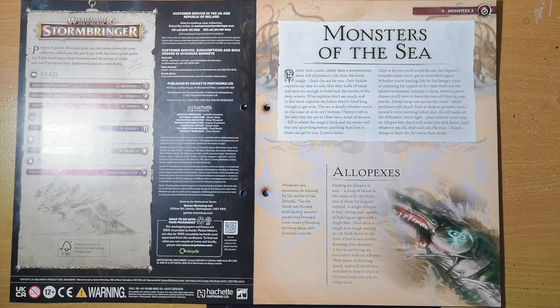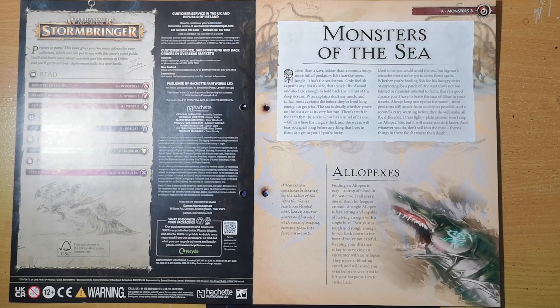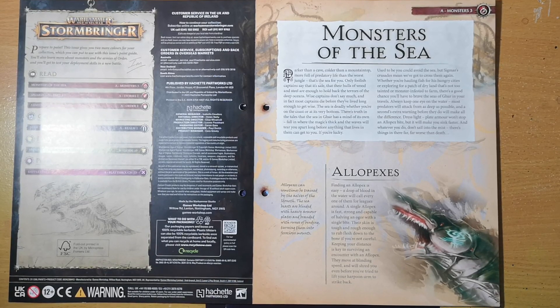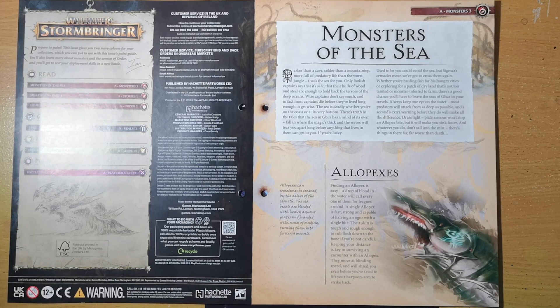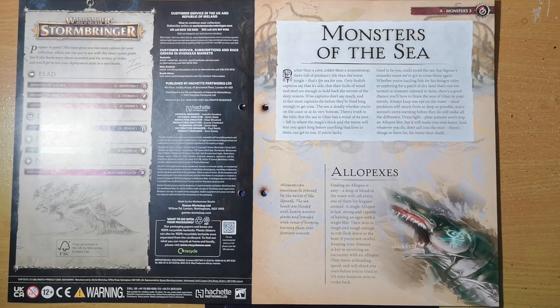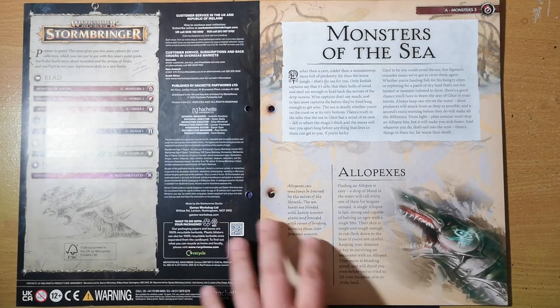First off we have Alopexes. Finding an Alopex is easy — a drop of blood in the water will call every one of them for leagues around. A single Alopex is fast, strong, and capable of halving an ogre with a single bite. Their skin is rough and tough enough to rub flesh down to the bone. Keeping your distance is key — they move at blinding speed and will shred you before you've lifted your harpoon.